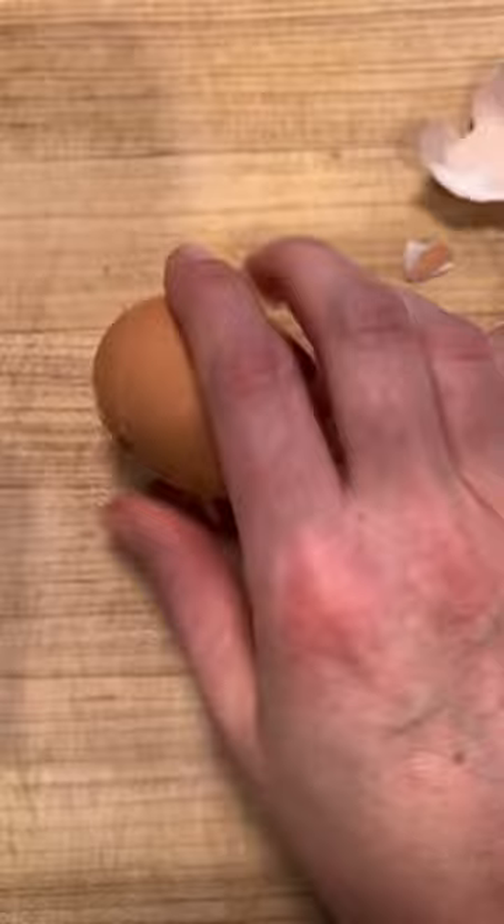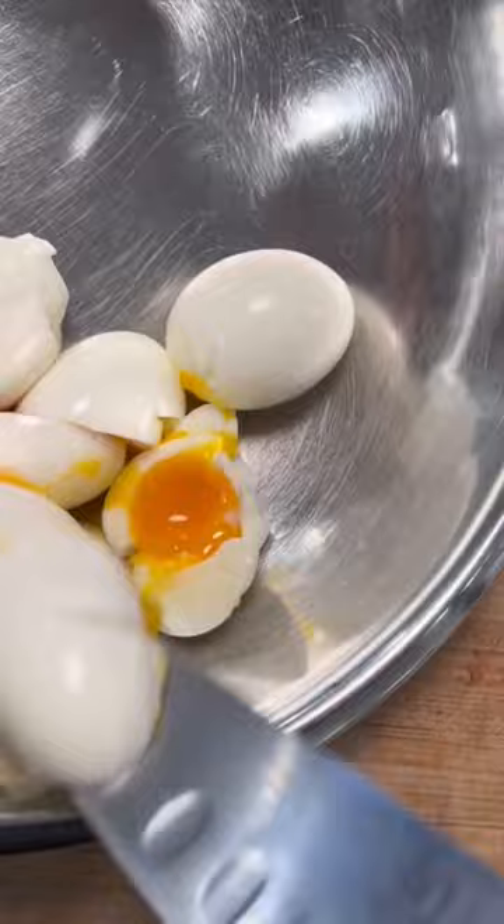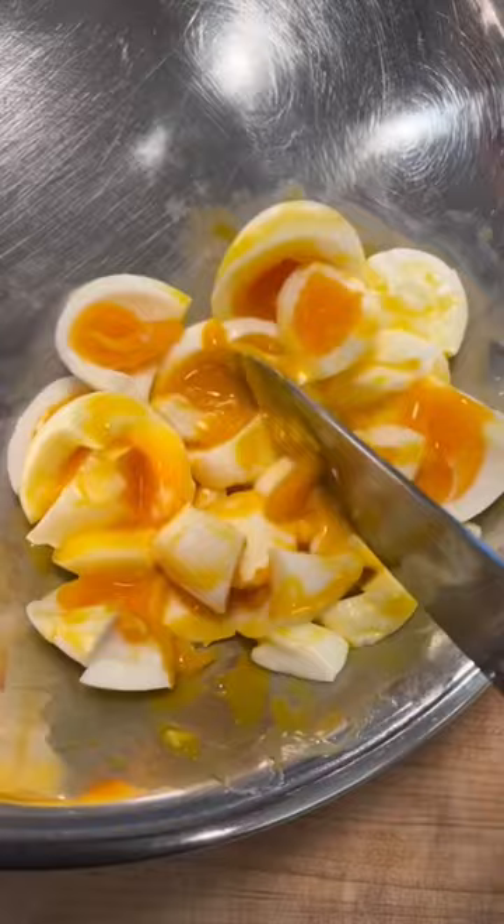I boiled eggs for six minutes to make them jammy, and then I chopped them in the bowl — and that's it. The jamminess is the dressing in this case.